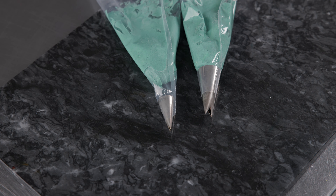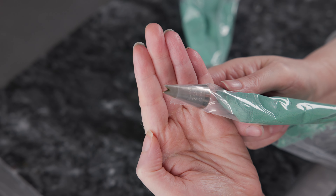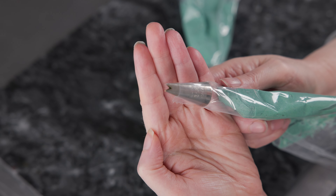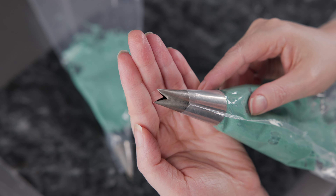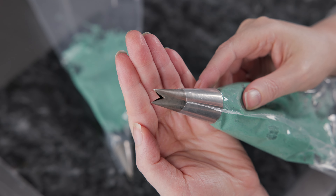We're going to use two bags for this flower, both fitted directly with tips. The first is loaded with half our green buttercream and has a number 352 — a nice small, regular-sized V-shape open leaf tip. The second bag has the other half of our buttercream with a large V-shape open leaf tip, number 366.